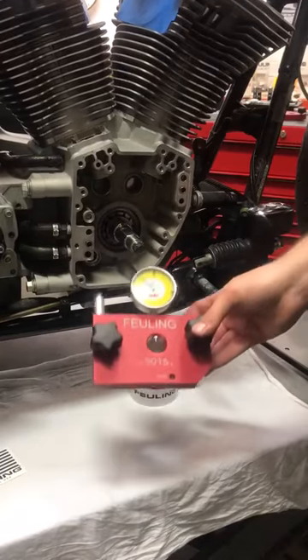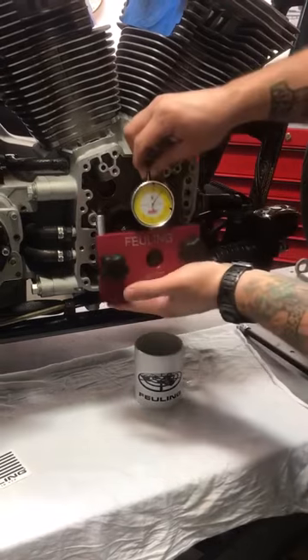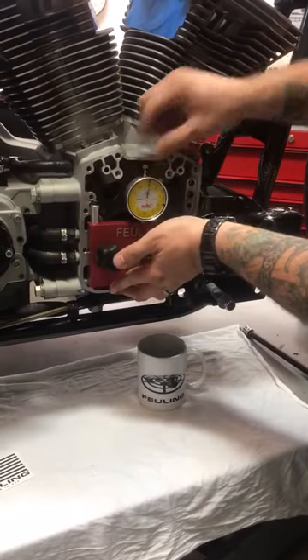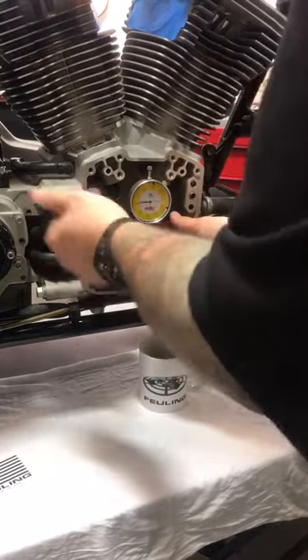Hey guys, Evan with Fueling Parts here showcasing our 9015 crankshaft run out tool. This is for twin cams and evos. It's an easy install — slides right over the pinion shaft. We use these two thumb knobs to go ahead and secure it to the engine case.